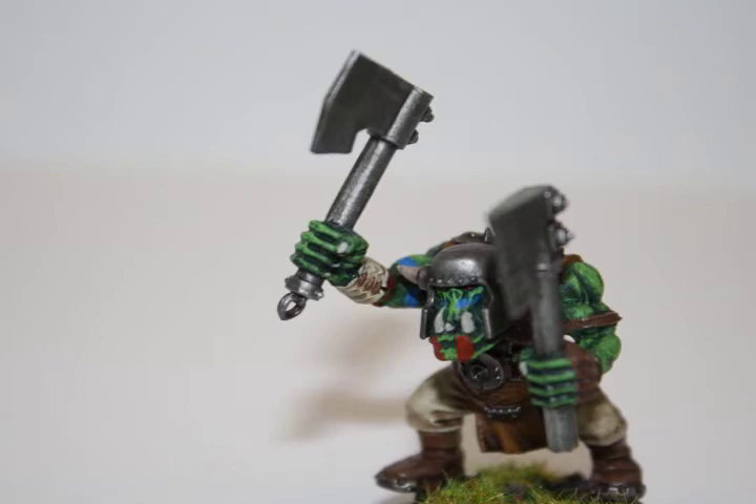Hey everyone, welcome to another painting tutorial. As requested by one of my viewers, here is a painting tutorial for a simple way on how to paint Snakebite Orcs.